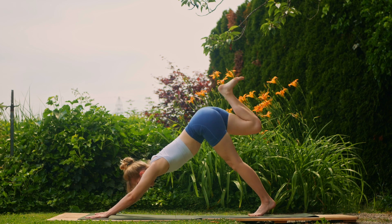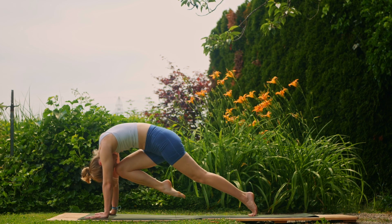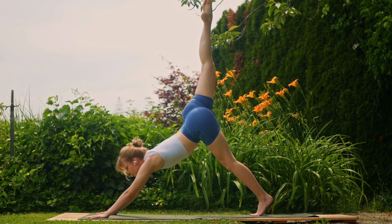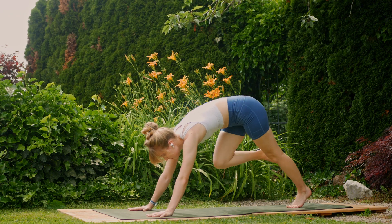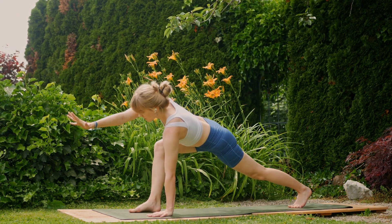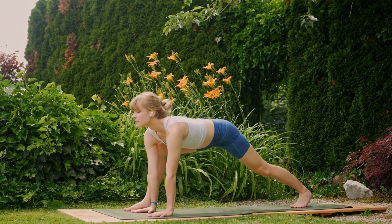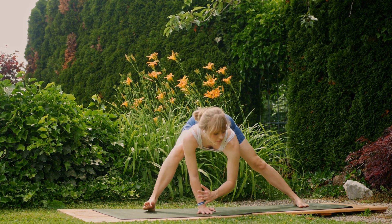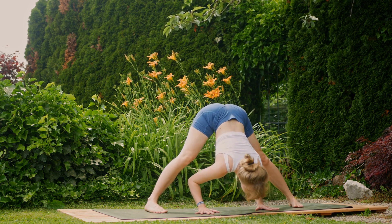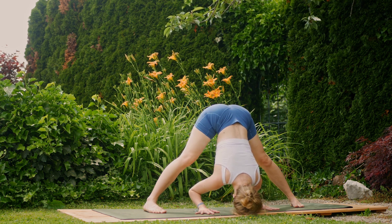Inhale, reach that right leg all the way up and back again; exhale, knee to nose; inhale, lift the leg up; and exhale, this time step it between the hands. Inhale, reach the right arm up; and exhale, place it down on the inside of the right foot. From here, inhale, walk those hands towards the left side of the mat — toes pointed towards the left side — and exhale down for a wide-legged forward fold.